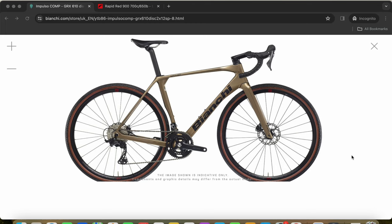With this Bianchi Impulso Comp, this is the third level of the bike. They also have the Bianchi Impulso Pro and the Impulso RC. But I truly believe that this Bianchi Impulso Comp, with a retail price of £2,650 or £2,950, is more than enough when it comes to gravel bikes.